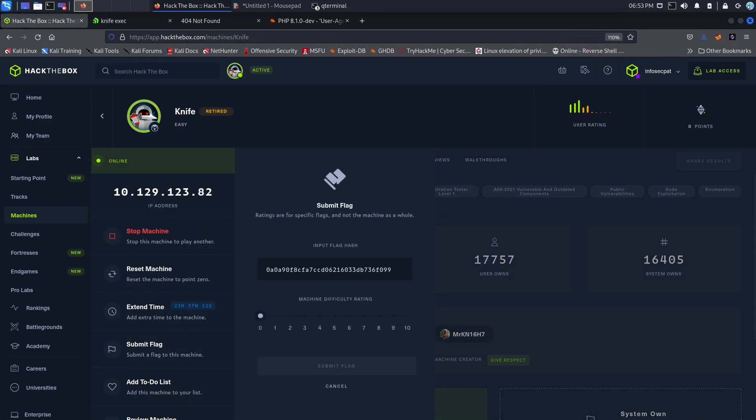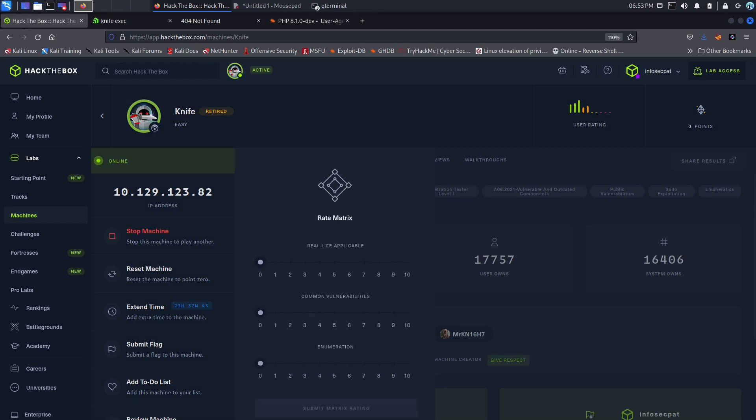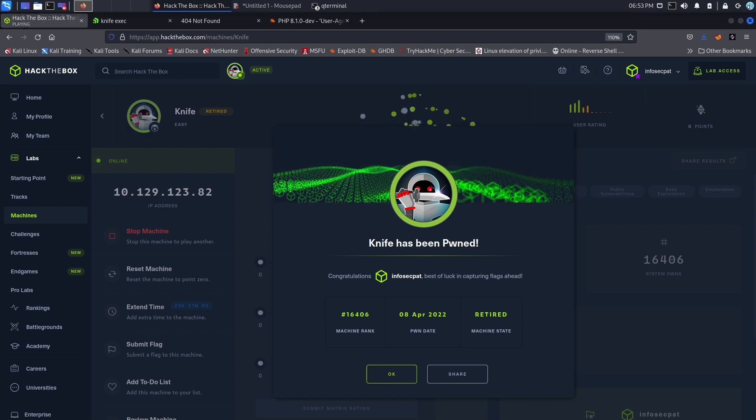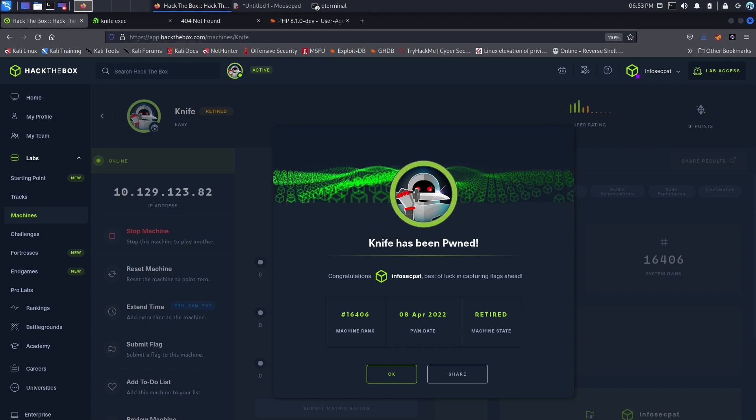Let's paste the root flag in, and it's accepted! Bada bing bada boom — we're able to get that. That pretty much concludes this video. If you guys liked it, please like, subscribe, share. If you have any questions you can hit me up on my Discord — all my social media is down below. If you get stuck on this box just let me know and I'll try to help as best I can. Until next time, guys — have a good day and be safe!